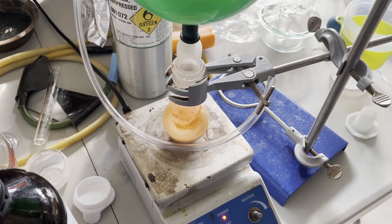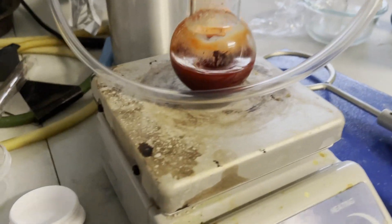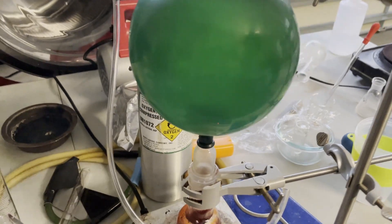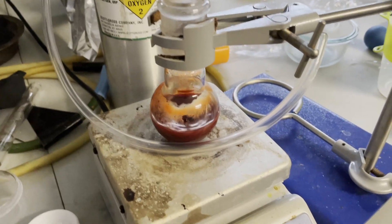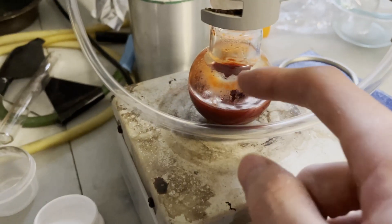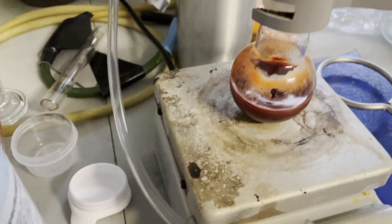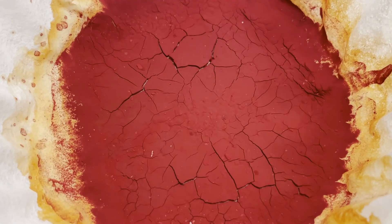This is what the solution looks like four hours later, out of the 48 hours that it needs to stir — you can see it's already turning red and the solution is much less viscous, so it looks like it actually started to dissolve. Overall, the synthesis was pretty easy and went without a hitch. I just kept having to refill the balloon every once in a while with oxygen to keep it topped off. This is what it looked like when the reaction was over, and now I was ready to filter it. This is what the dry, filtered product looks like — I even got a picture of it under a microscope.